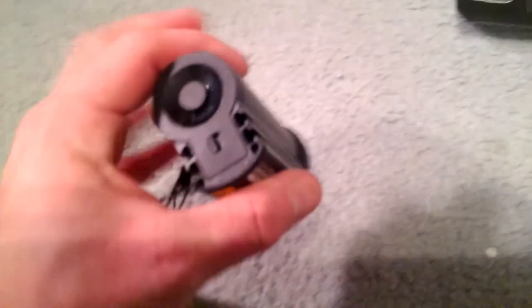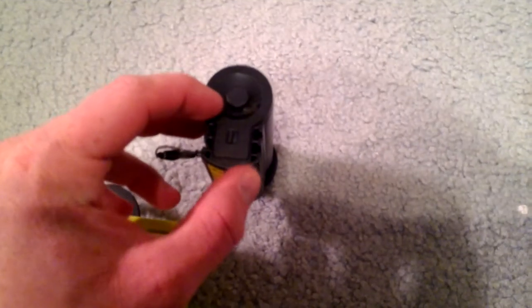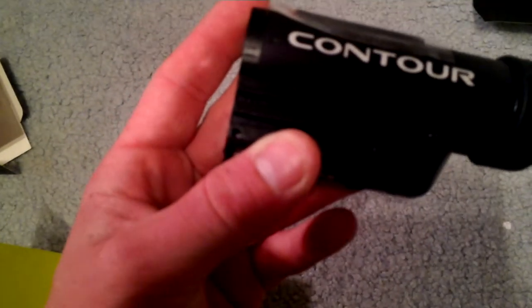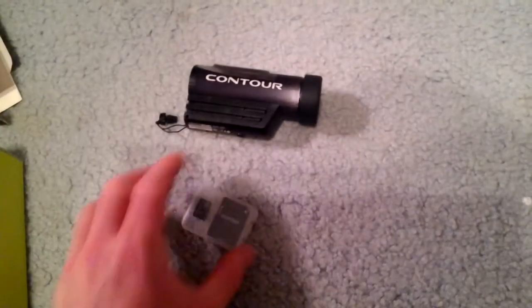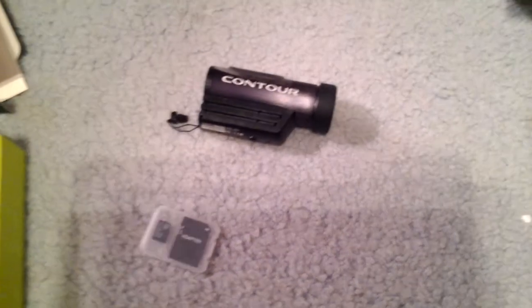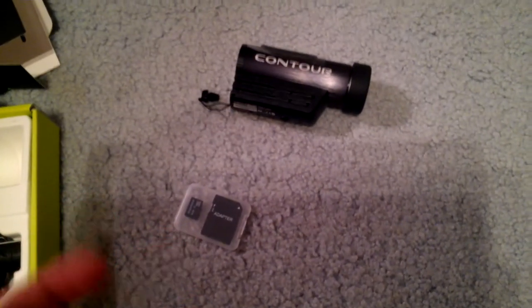There are two mounts — right here and right here — where you can put the lanyard through, and as you can see, it comes out that hole right there. The normal package comes with a 4 gig memory card and an adapter so it can go into your SD card slot on a photo frame, your computer, or something like that. I don't have to worry about this because I just upload things using my tablet, which I'm recording with right now.